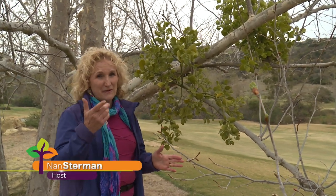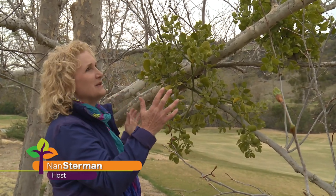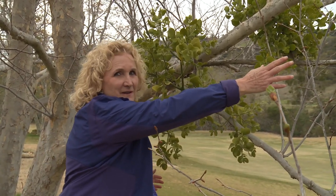I got to show you something really cool. You know how I geek out about plants. This is an old sycamore — well, maybe not so old — but it's dormant. The leaves are just coming out in the spring.